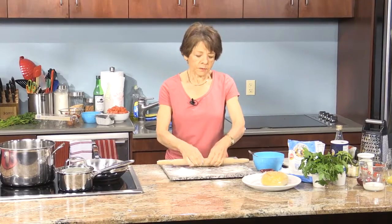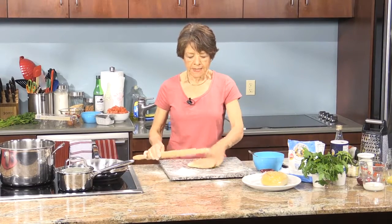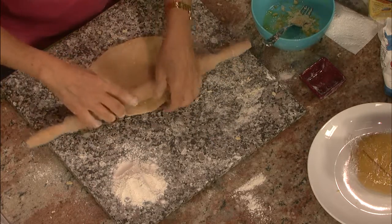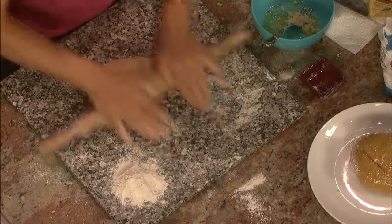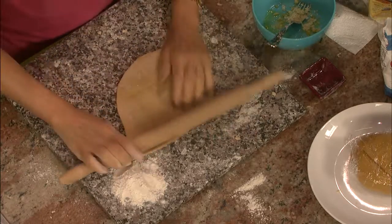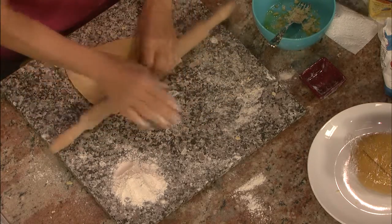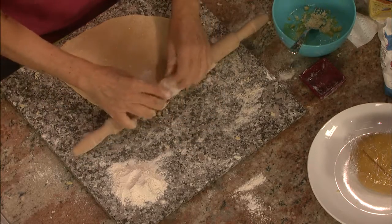When you roll this out, you want to roll it to about a sixteenth of an inch. I like to start from one end and come forward to the middle, turning it about a quarter turn each time so the whole sheet will be one thickness — sort of like doing a pie crust. You can also do this on a pasta machine.